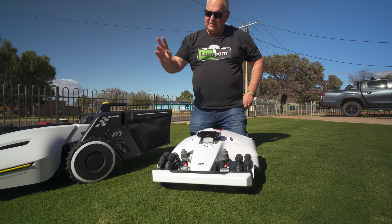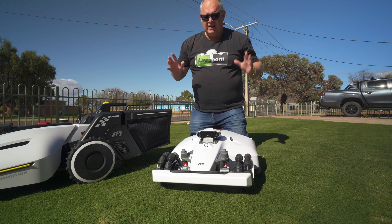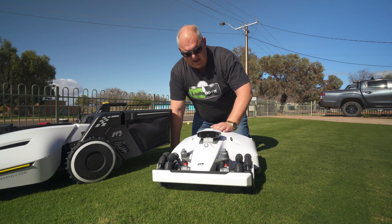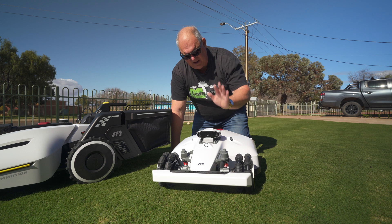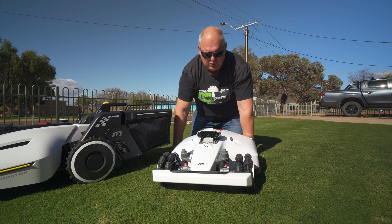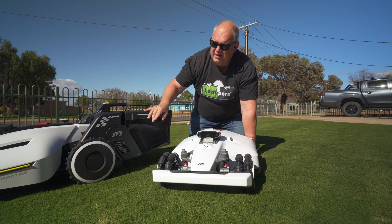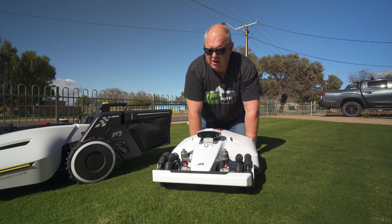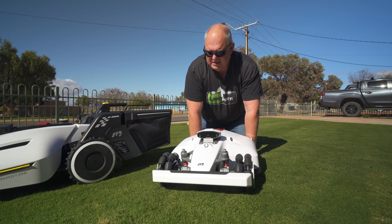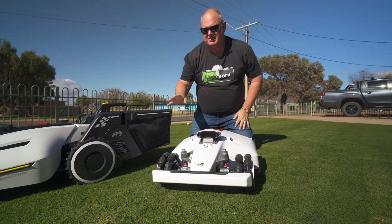I did test the Luba here and it was fine even though I had a bit of tree coverage. But if you've got an area with lots of tree issues, lots of coverage and shade, you'll need to go the Luba 2 with cameras — used in areas where the RTK satellite signal isn't working well. The Luba 1 did really well at my place, but it's fairly open without many trees.